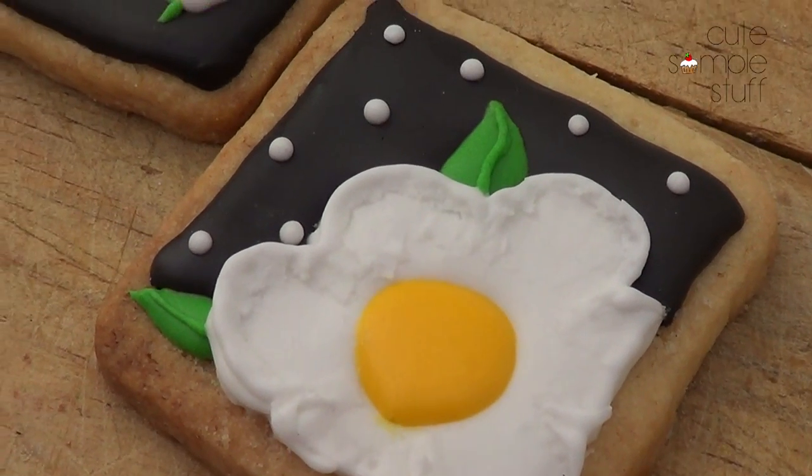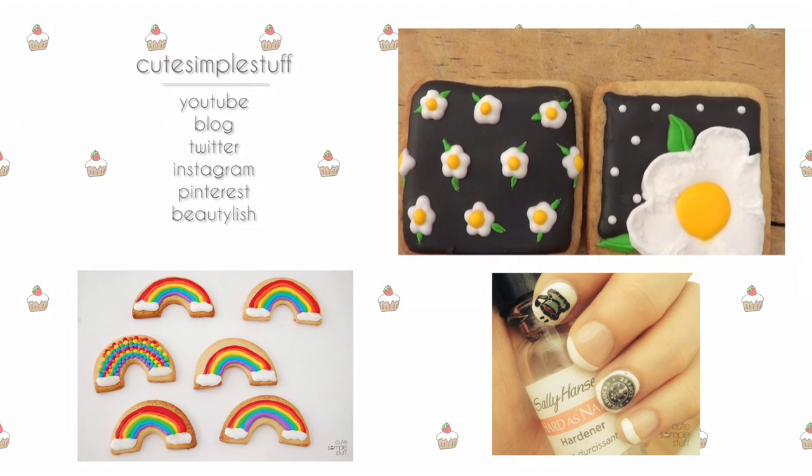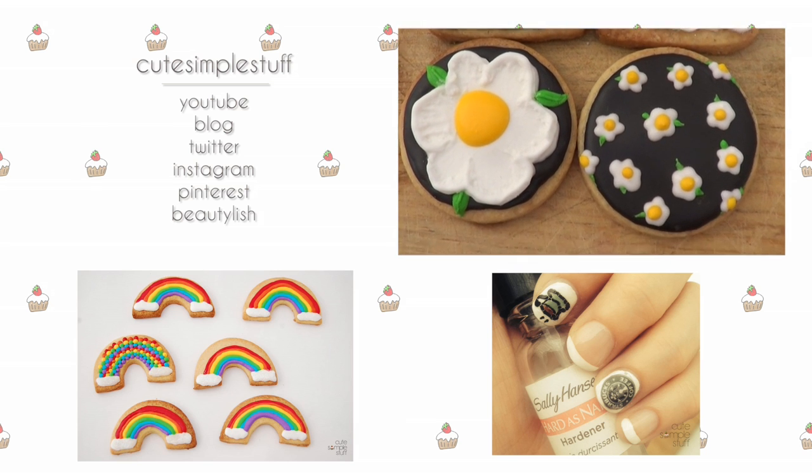That's pretty much all I wanted to share with you — these three designs. Let me know which one you like the most and don't forget to give me a thumbs up if you enjoyed this video or if it gave you some ideas. Don't forget to subscribe for the next Thank God It's Ready for Desserts. I'll talk to you in the next video — bye guys, thank you for watching, take care!